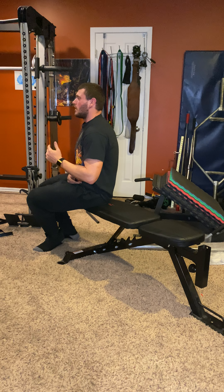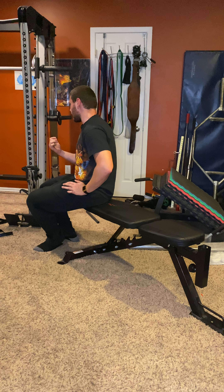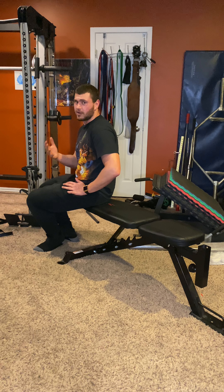A couple things: it's really easy to go too heavy. I'm only using five pounds and I already felt it after a couple reps, so go lighter. Starting lighter is definitely better.